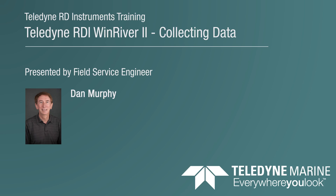Welcome to the Wind River 2 introductory training course. My name is Dan Murphy and I work in the field service department at Teladon Audi Instruments, where I respond to customer emails and phone calls regarding Teladon Audi Instruments products. I've been with the company for 10 years.